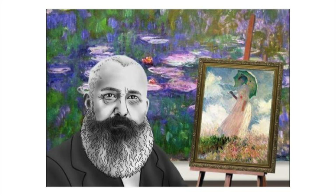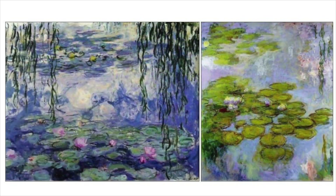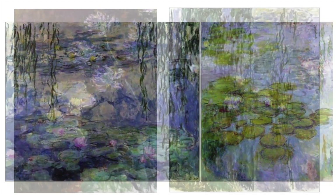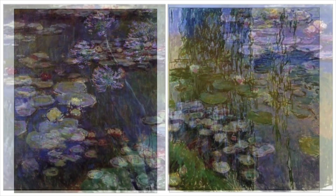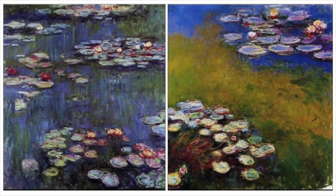Claude Monet was a famous French painter whose work gave a name to the art movement Impressionism. Impressionism was concerned with capturing light and natural forms. The Impressionist artists started painting pictures outside rather than in their art studios.